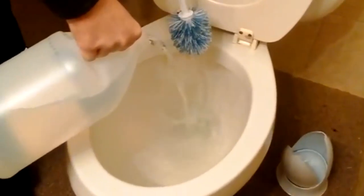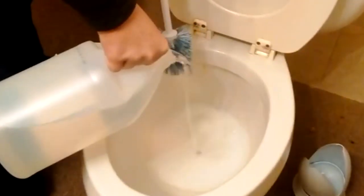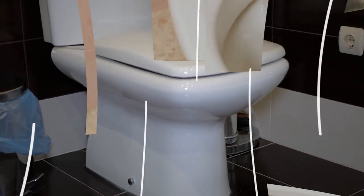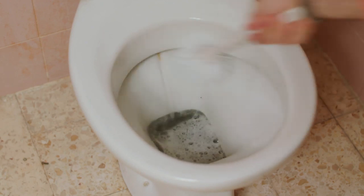Next, add another one to two cups of vinegar, which will create a fascinating fizzing effect. Don't be alarmed as this is normal. Then, leave it to sit for another 10 minutes before scrubbing at the stains on the bowl, making sure to reach those particularly pesky stains above the water line. Repeat this every 10 minutes for another 30 minutes, then flush the toilet to rinse.